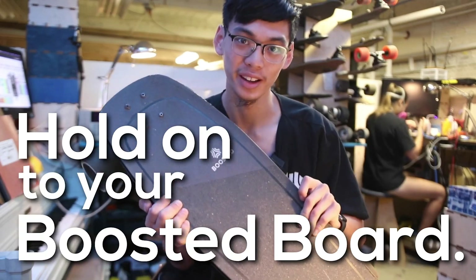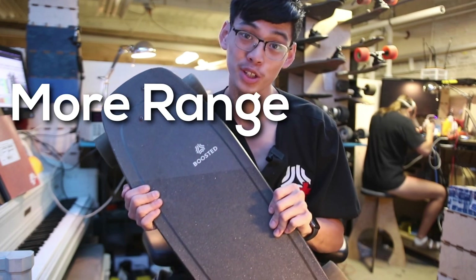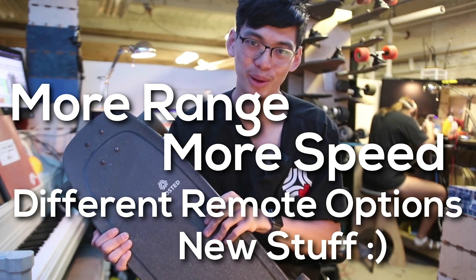Hold on to your boosted board. It's about to get a lot more awesome with more range, more speed, different remote options, and a couple of other fun things that we're working on.